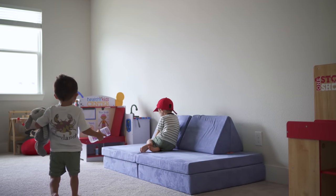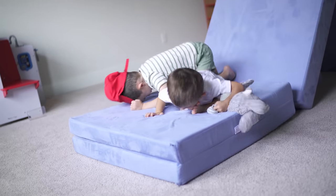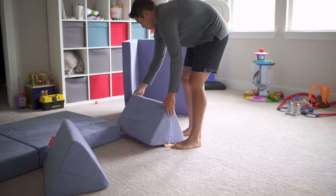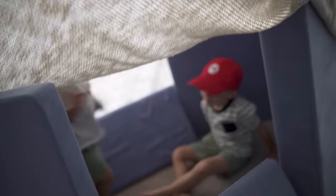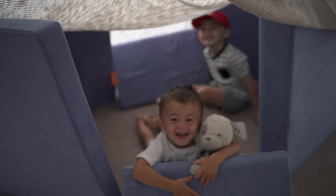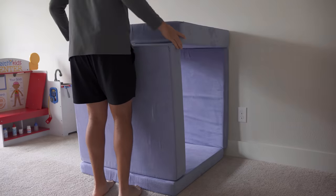When you spend over $200 for something like this, you hope the kids will actually keep using it and the novelty doesn't wear off — sort of like our backyard play set, which we paid a lot of money for and they just kind of stopped using. Luckily, I do think the Nugget is worth the money. It is steep, but it's something I think your kids will continue to play with and explore as they get older.